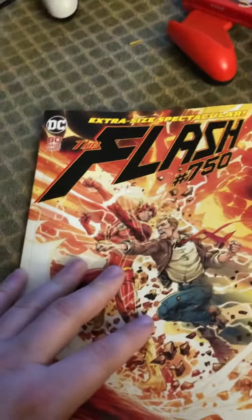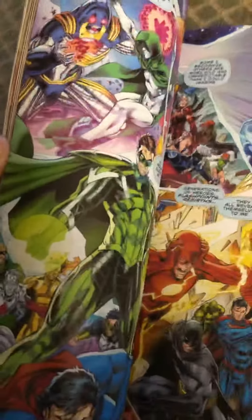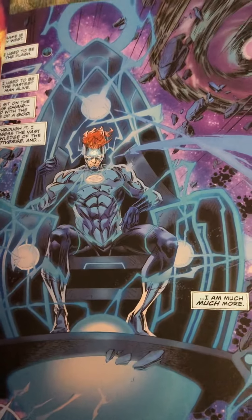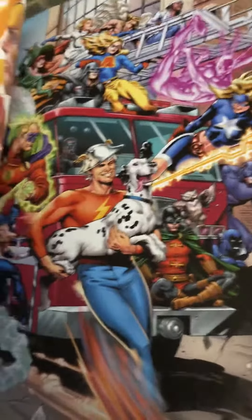The end had Wally West on the chair, following the Flash Forward stuff, which I'm getting excited about mostly because they're giving Wally something to do. They could have done that another way though. There's also the rest of the Jay Garrick stuff — love that artwork.